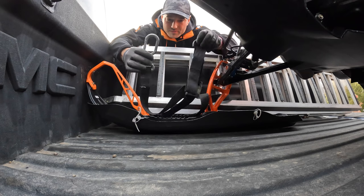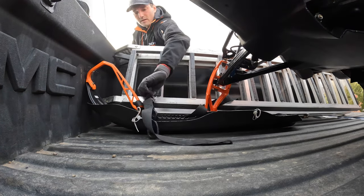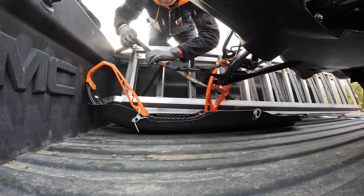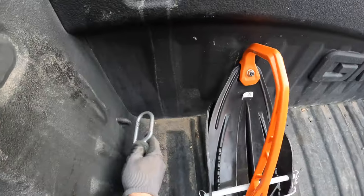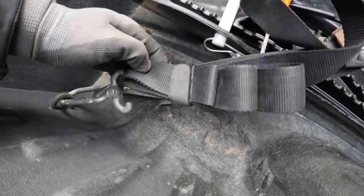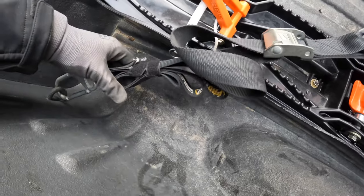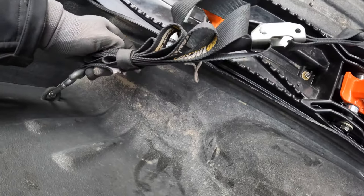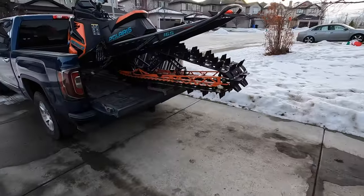I use these pro taper dirt bike straps. I've got a carabiner on the end. Under the air, and up — same on the other side. They have a little velcro so you can strap up all the excess so it's not blasting around in the wind, messing up your paint job, or getting caught in your wheels. Highly recommended. All loaded up.